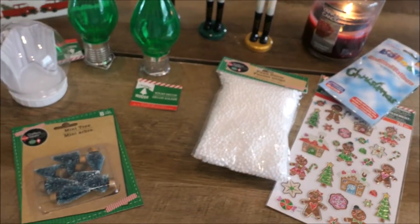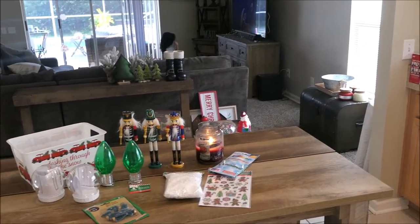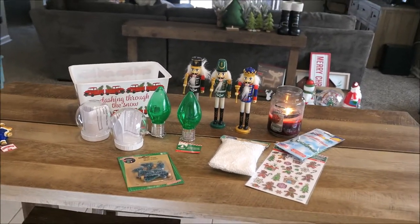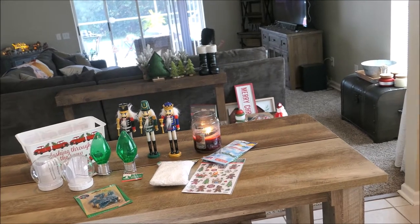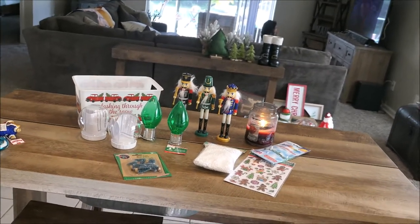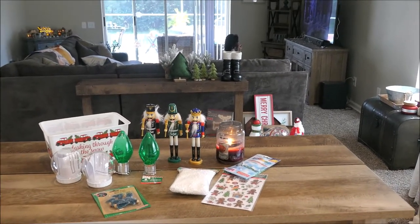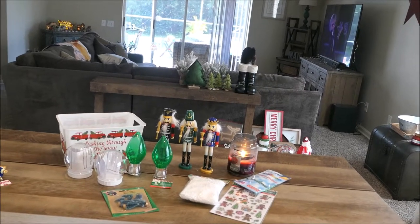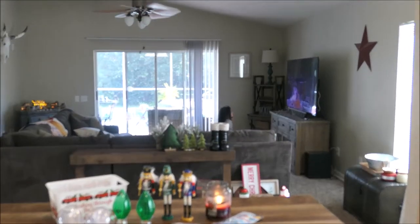We are in the beginning stages of getting all of our Christmas decor out so this place is a total mess. I wanted to go ahead and film all of the decor I picked up for this year before we obviously start decorating. Now that I got this video done I'm going to start decorating, get this place in order, and then edit this video for you guys. The next video will be my Christmas coffee station and Christmas tiered tray decor, so you definitely don't want to miss that. If you haven't subscribed, hit that subscribe button so you get notified when I upload more Christmas videos.